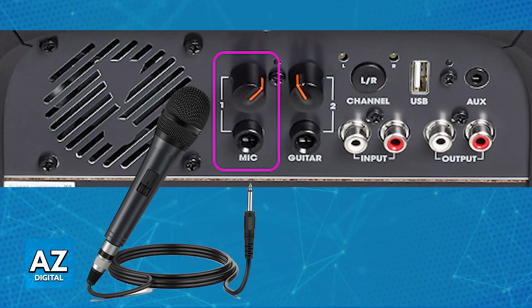Once you confirm that the plug is compatible or you have the adapter ready, just plug the microphone's plug into the microphone input jack on the PartyBox 1000. After you do this, you will be able to adjust the microphone volume using the microphone volume knob on the PartyBox itself to adjust the microphone input level.